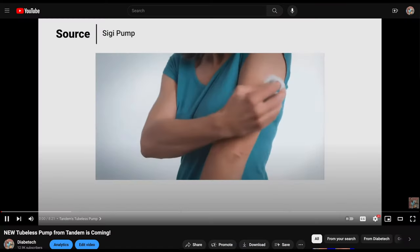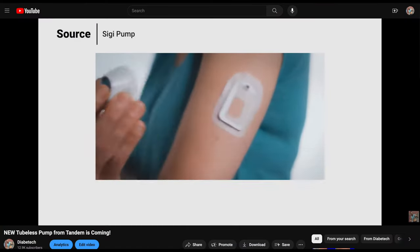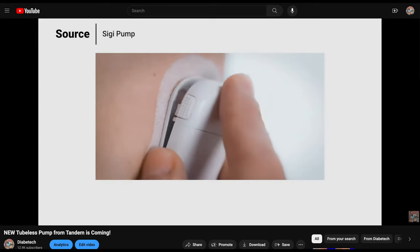Tandem is working on a tubeless pump — I reported on that. It's called the Siggy pump and I've got two videos on my channel about it: one that covers everything you need to know, and another where Tandem gave more details on when to expect it. Links to all those videos are in the description so you can check them out after this.